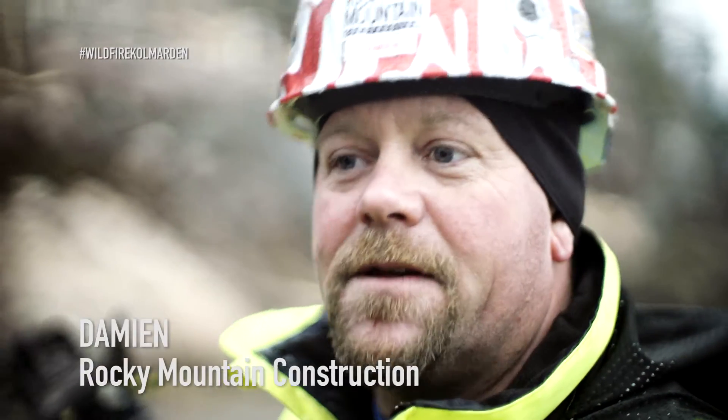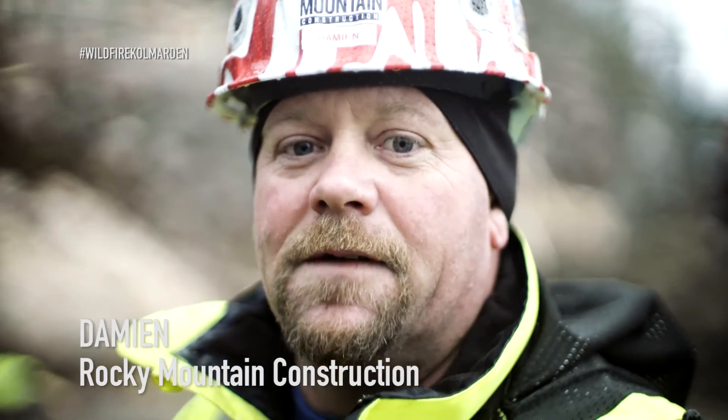Are you ready? I think so. All right, let's go. Well, this week we are installing our footings, basically at the bottom of the drop hill on Wildfire.